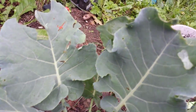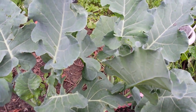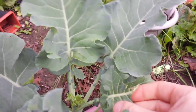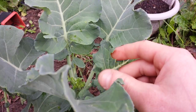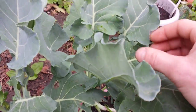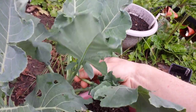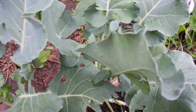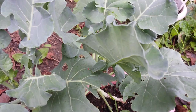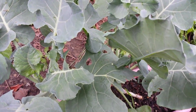You check the under leaves — there's another egg — and you just crush them, nothing to it. That actually helps prevent the cabbage caterpillar from showing up. You can see what'll happen if you don't take care of them quick. I'm just gonna pop that off — that's another leaf gone.